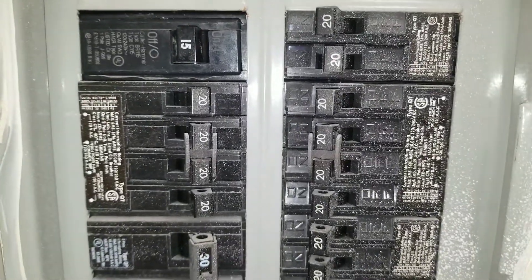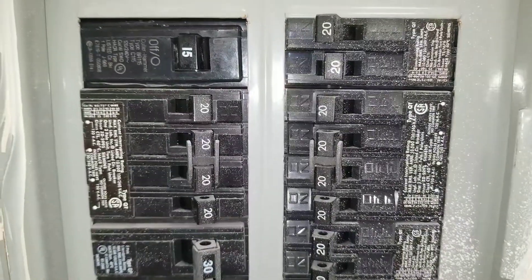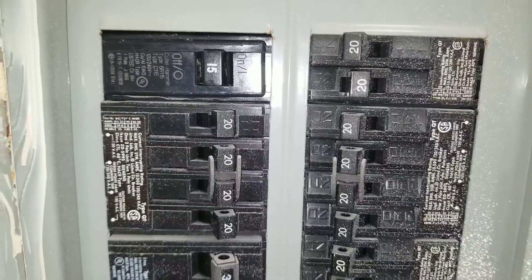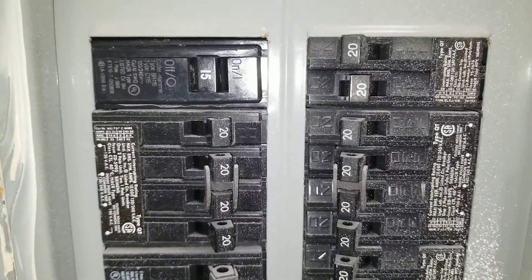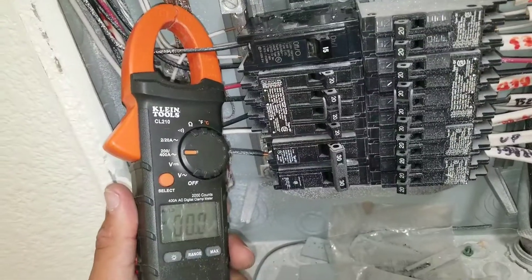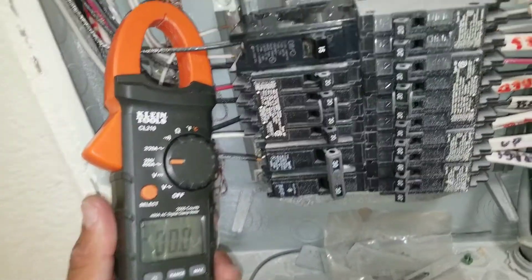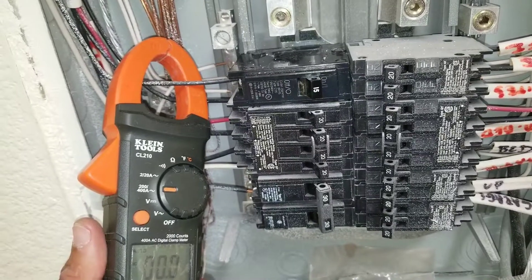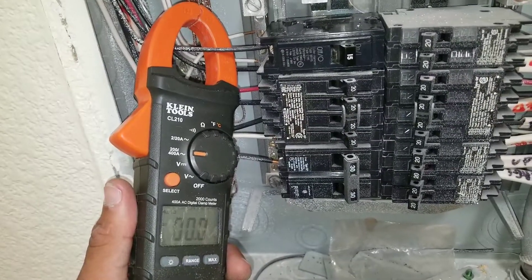At this point I'm going to pull this access panel and check the amperage coming into the circuit breaker, just to make sure we're not over-amping on startup. Here I have my multimeter set to amperage. You can see I have the breaker in the on position, and I'm not getting any amp draw at this point.